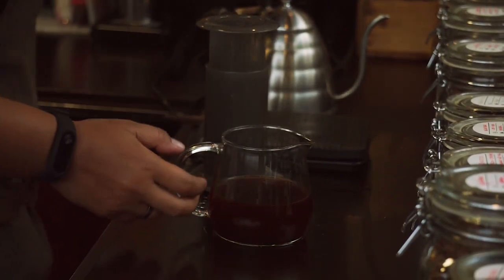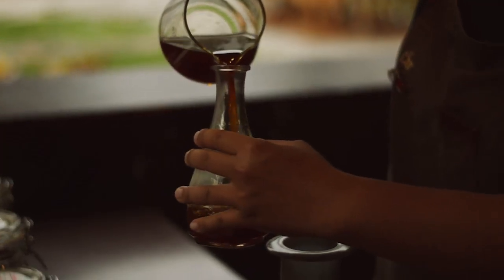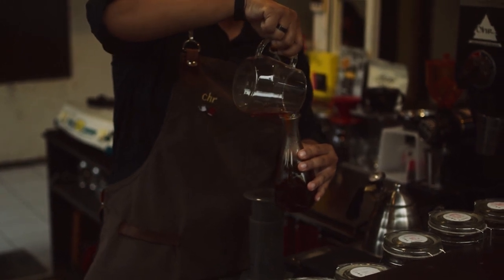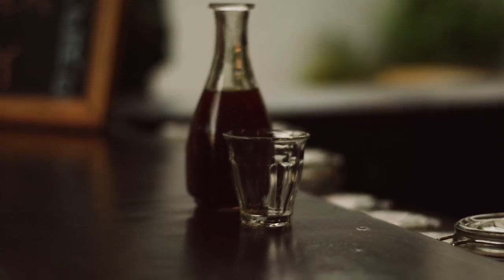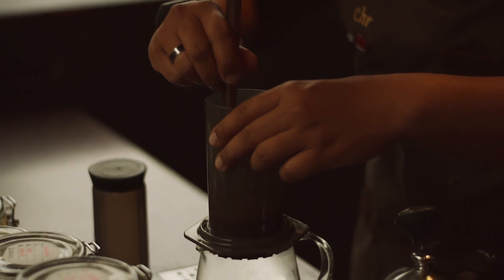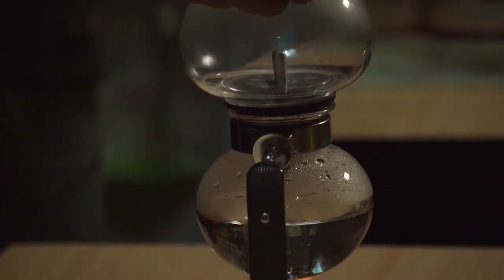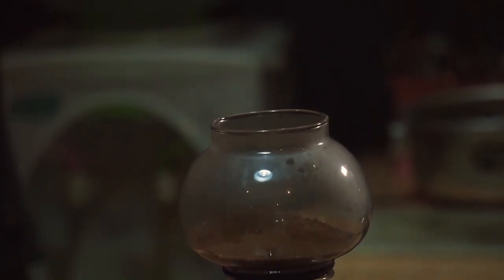Jenis-jenis manual brew itu ada immersion, ada drip, dan juga ada vakum. Dari ketiga jenis ini memiliki perbedaan. Drip itu lebih ke tetesan — menetes. Kalau immersion adalah perendaman. Kemudian ada yang namanya vakum, seperti sifon, yaitu alat seduh yang prosesnya melalui proses penyulingan.